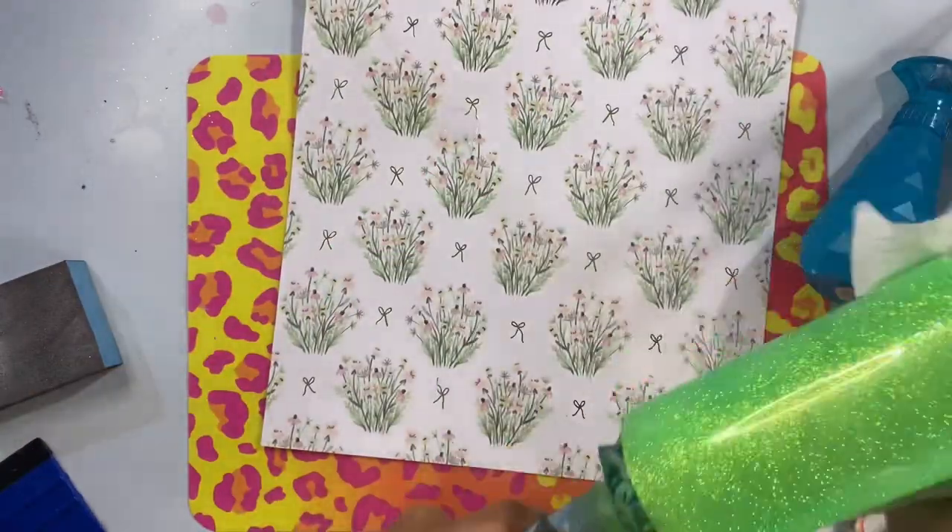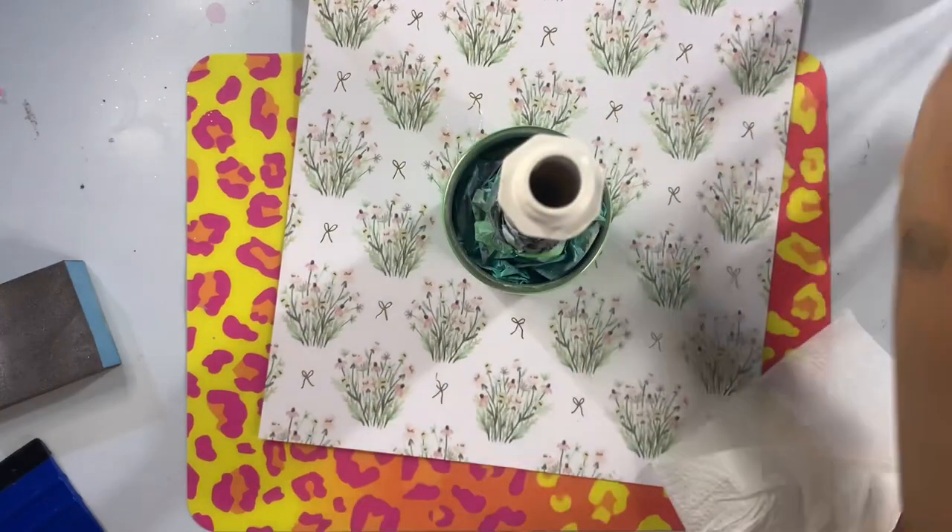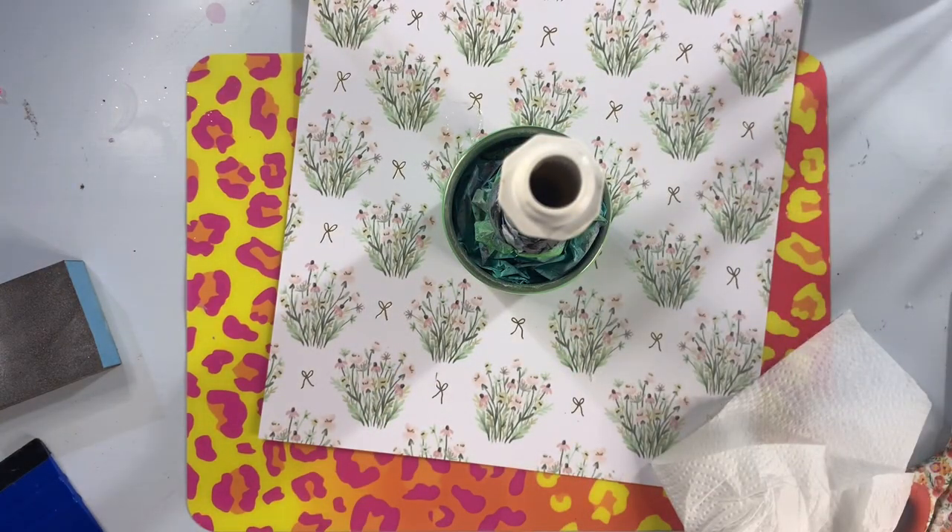So after I've gotten my cup nice and sanded, we'll clean that off with some 91% rubbing alcohol. Now I'm going to take this back outside and spray paint this with a flat matte black spray paint. We're going to be creating some super cute white and black stripes.